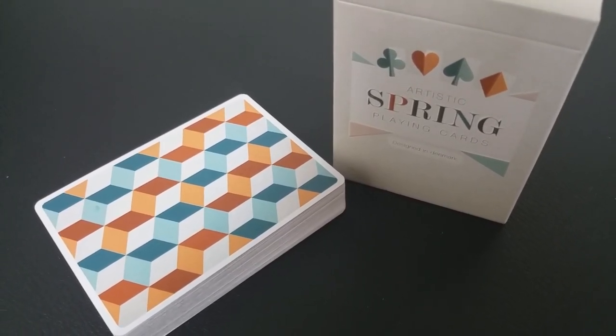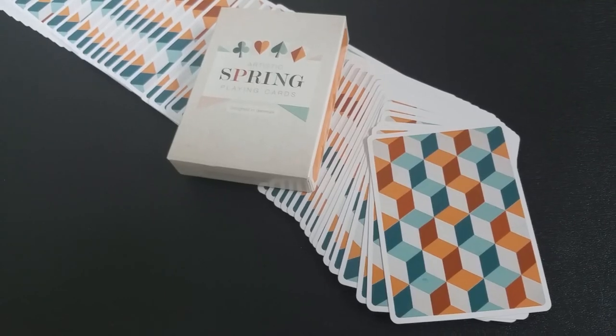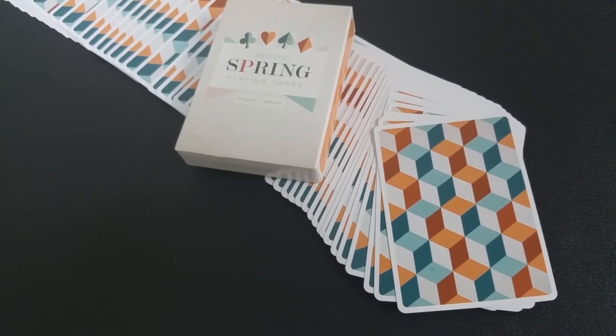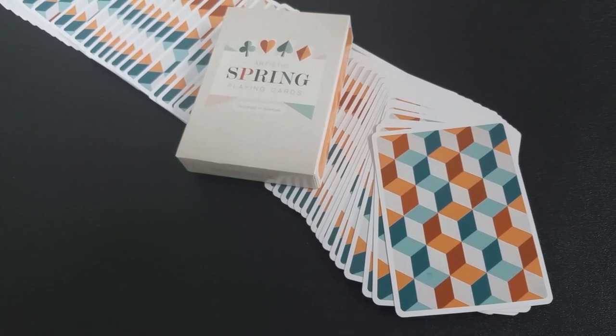The Artistic Spring deck is a very stylish, very fresh take on a traditional style of poker playing cards. There are really beautiful tints, really creative layouts, and the whole composition of this deck aims to put a modern art interpretation onto nature, taking inspiration from all the pastel colors you see in bloom in a traditional Scandinavian spring season.